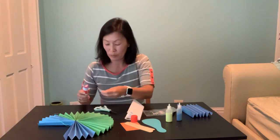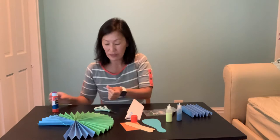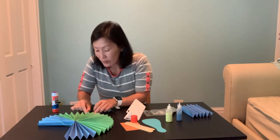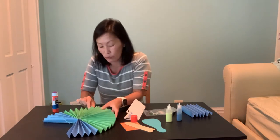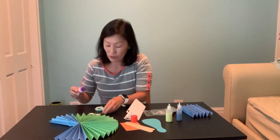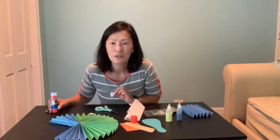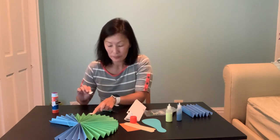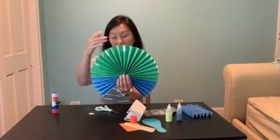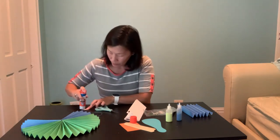Peacocks have always been super popular with people around the world because they are so beautiful — but the colorful ones are actually the males, the boys. That's interesting in our society where men don't typically wear makeup or bright colors. But back in the day, men used to dress up in very fancy clothes, and you might refer to someone as 'such a peacock' — meaning a show-off with all those colors.